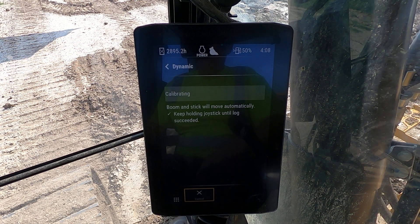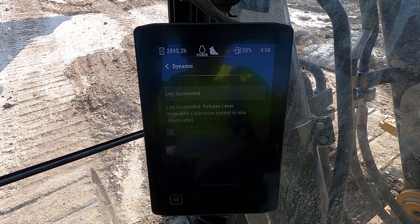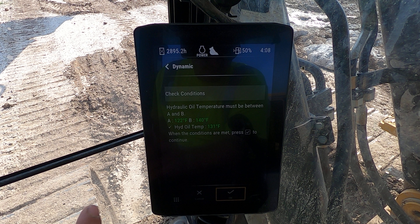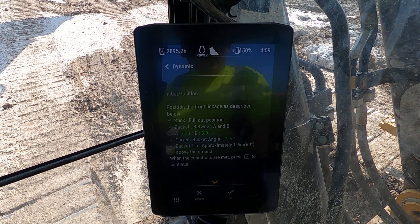You're going to keep doing it until it tells you to do something different. Check conditions — you're done with that step. We're at a hydraulic temperature of 133 degrees; we're within conditions. Hit okay.